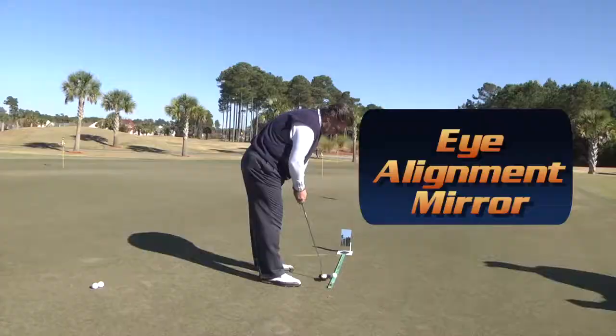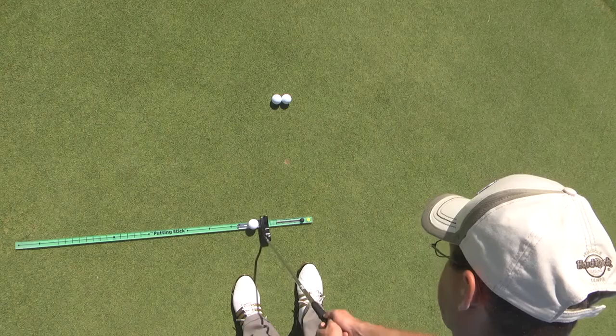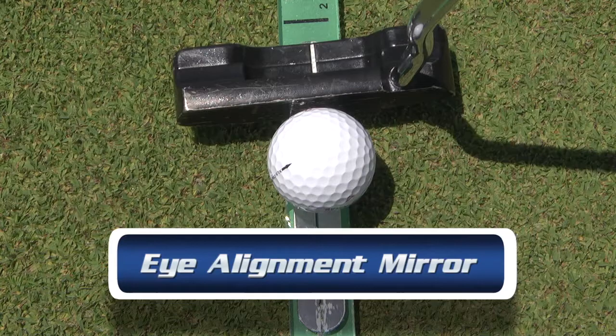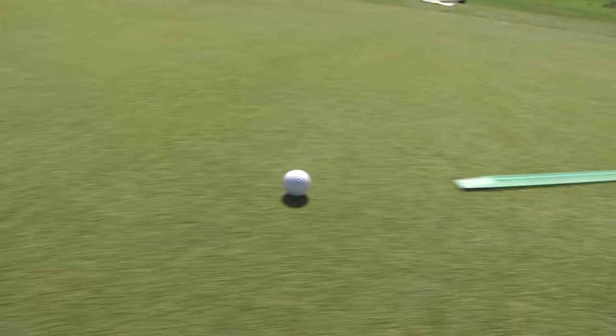An essential element of the putting stick is the alignment mirror. Aiming correctly means making more putts, and the Professional Model now makes this easier than ever, especially outdoors. The eye alignment mirror is now on the stick itself, and the ease of eye alignment, combined with the portability of the putting stick itself, gives golfers the instant feedback they need to improve.